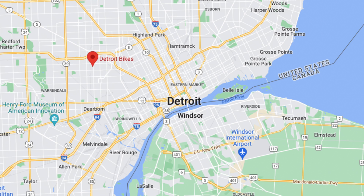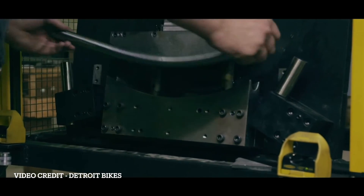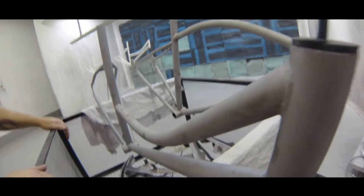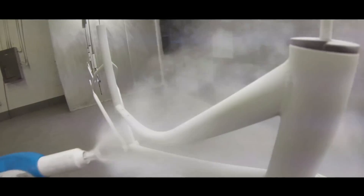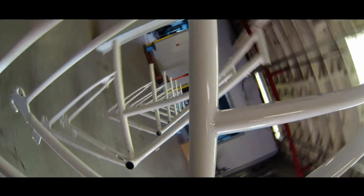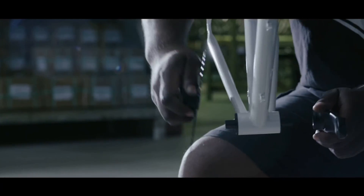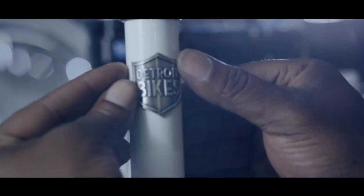Detroit Bikes was actually founded in 2011, and it's located, just like the name says, in Detroit, Michigan. What really separates Detroit Bikes from many other companies is that the chromoly frames, wheels, paint, assembly, and packaging is all done in-house. Detroit Bikes specializes in commuter bikes, specifically with frames made of chromoly steel, but they also do have aluminum bikes as well. But one segment that they haven't gotten into is the electric bike segment — but that's until now with the DBE.